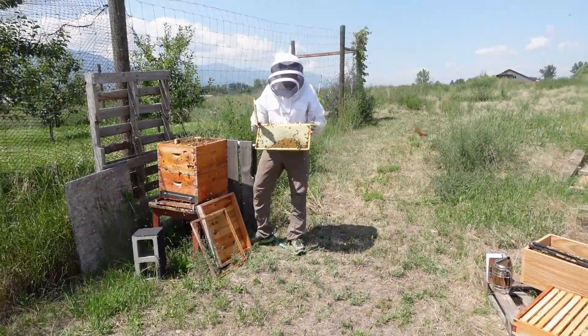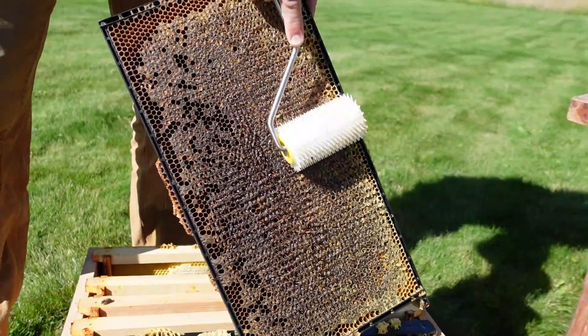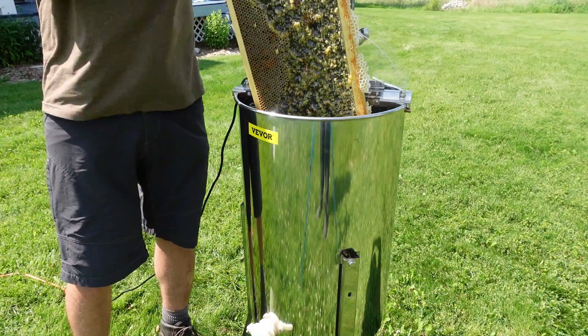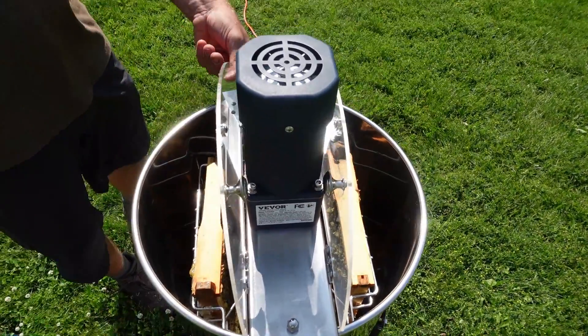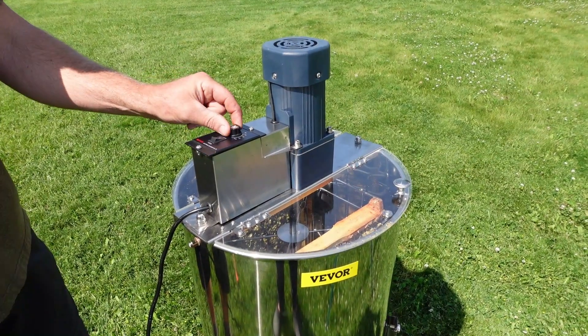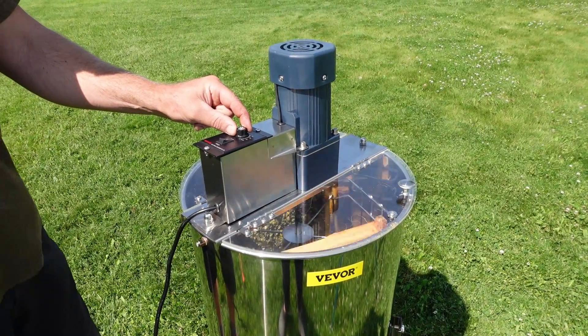We're now ready to collect the frames from the hive to extract our honey. With whichever method you use, remove the wax capping over the honeycomb. Load the frames into the frame holding basket, close the lid, turn on the power, and begin to gradually increase the spin speed. We allowed it to spin for about five minutes on the highest speed setting.